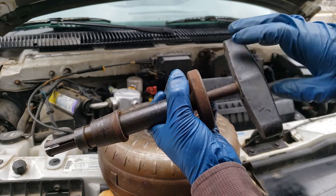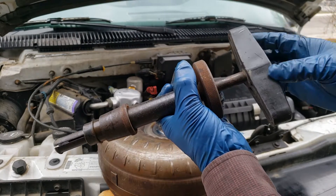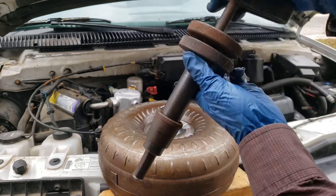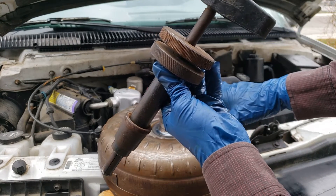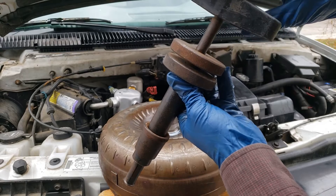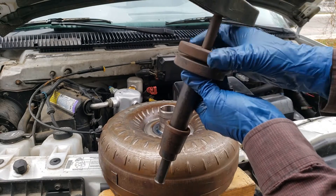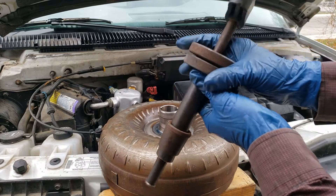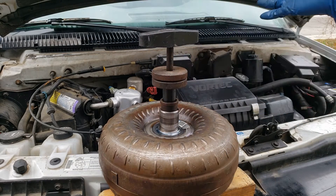The wingnut controls the expansion of the collet at the bottom. The two knobs will be used to seat the tool into the torque converter. Before starting, make sure the collet is closed and make sure the knobs are together. This tapered portion aligns the tool into the torque converter.